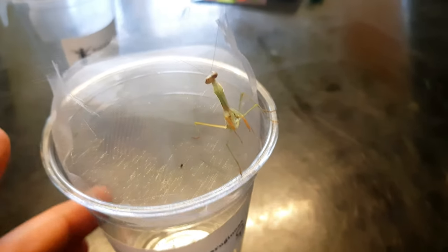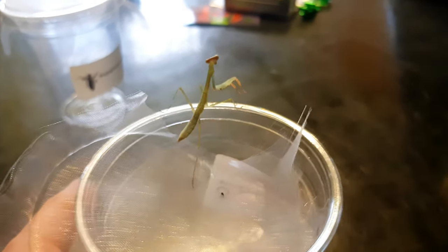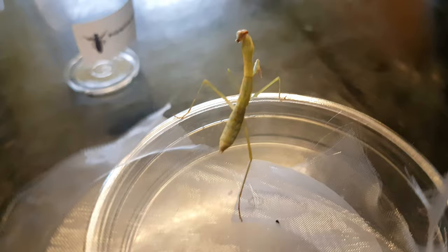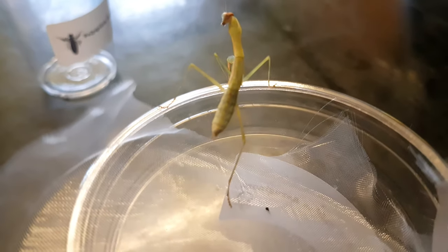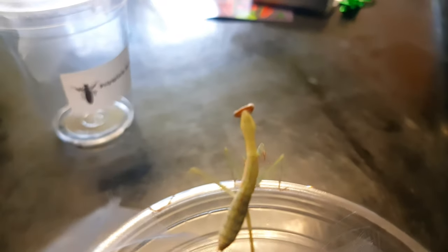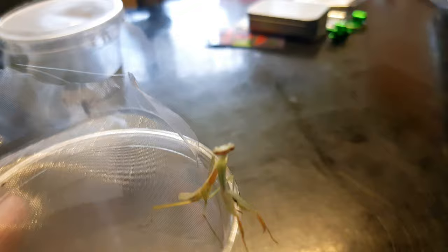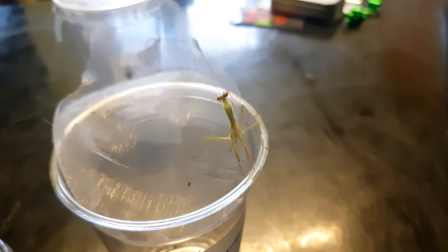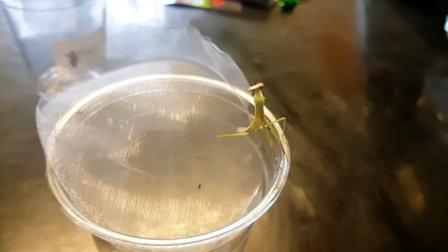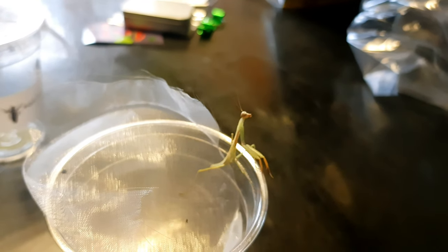Nice sexual dimorphism between the two sexes — the male had all that brown and yet the female is a lot greener with a much fatter abdomen. Absolutely beautiful. A massive thank you to the missus for these gorgeous animals. If you've bred these in the past please let me know down in the comments — any experience you can pass on will be extremely appreciated. So that was the Mantis Den unboxing, male and female — off we go breeding mantis!